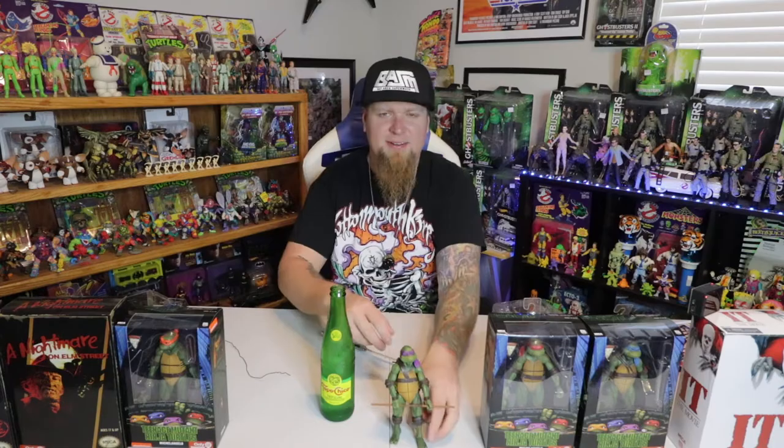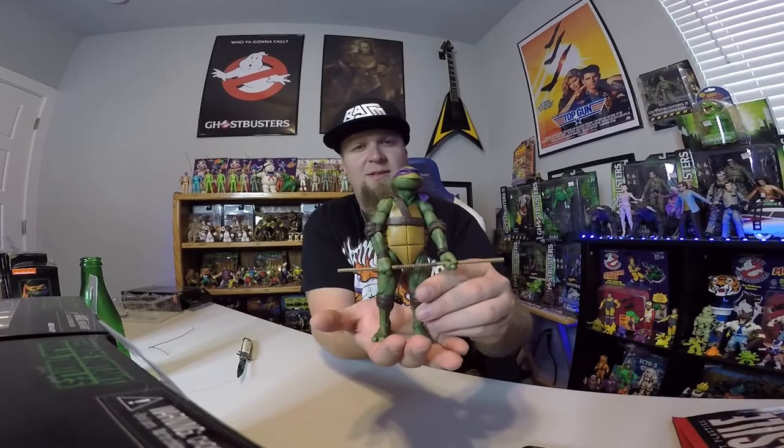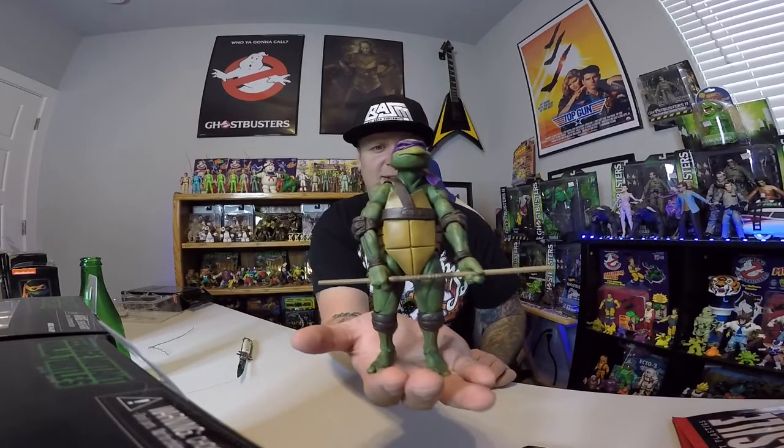Donatello is out — did not break the figure, stoked on that. I'm just going to get him weaponed up and move on to the next turtle. Check him out — he looks pretty awesome. Let's set him right here. Donatello chilling. Who's next?